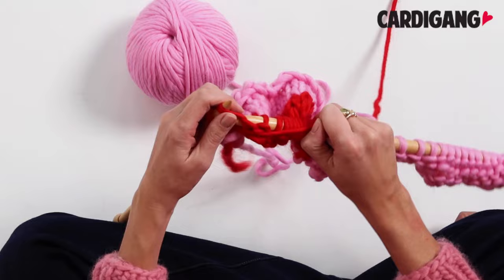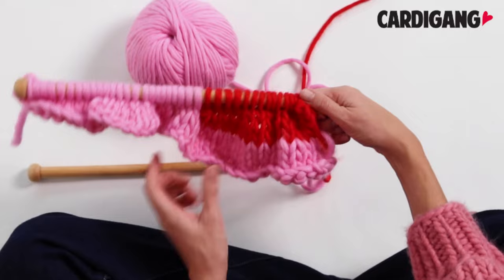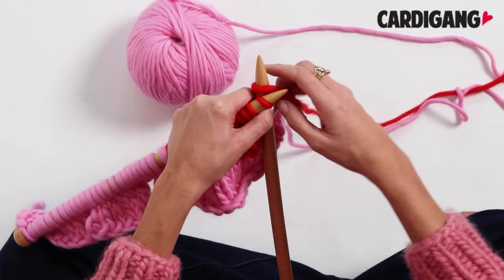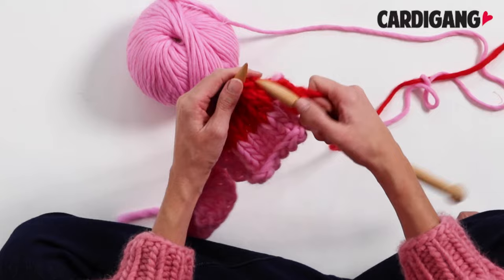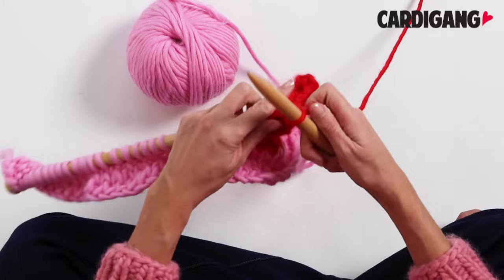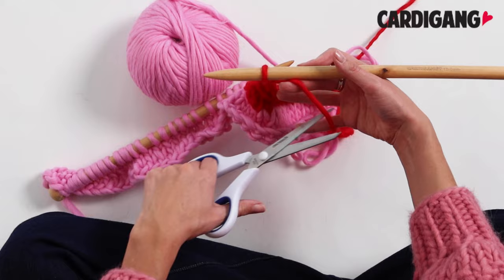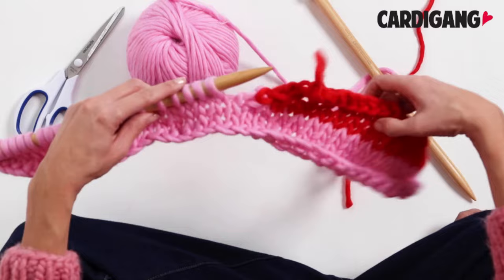Now that we've done our four rows it is time to start casting our stitches off. You can see that they're all knitted, we've got that decrease in the middle, and now we start casting off like normal. We're going to knit them together — we've got that one stitch on our needle, we simply slip it off and cut our yarn. Then to secure it we just thread the tail through the loop and create a bit of a knot like that. So now you can see we have our first shoulder done.